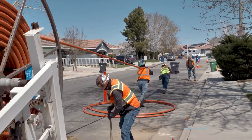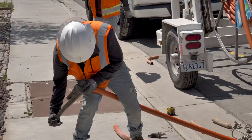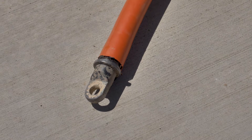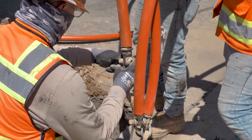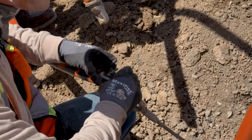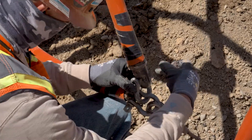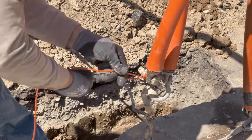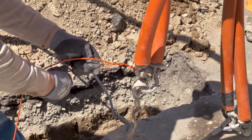The conduit is pulled and cut to length. The ends of the conduit are tapped with large eye screws so they can be pulled back through the newly bored tunnel. Some of this conduit will be diverted, so they are marked with tape. A metal wire is run alongside the conduit in order for the conduit to be easily found later on if work needs to be done in the area.